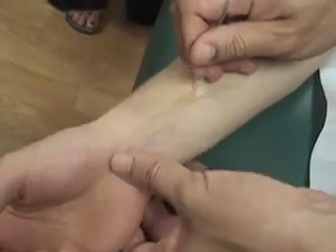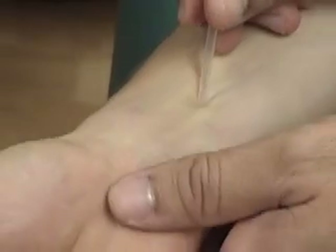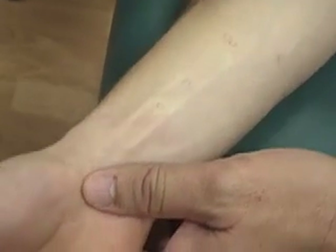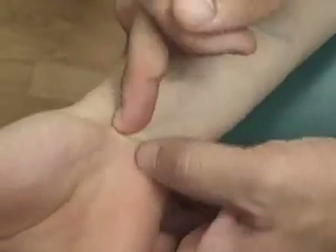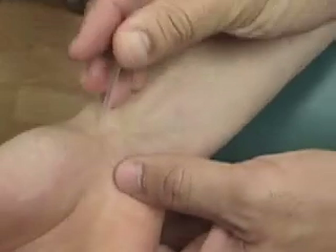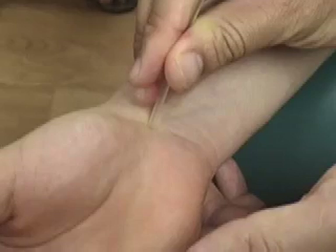The most important point, neiguan, is going to be 2 cun — right here. And then pericardium 7, da ling, is at the wrist crease between these two tendons. Again, you have to really watch out for the blood vessels right here. But this would be pericardium 7.